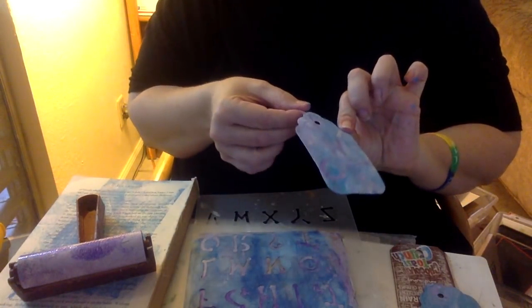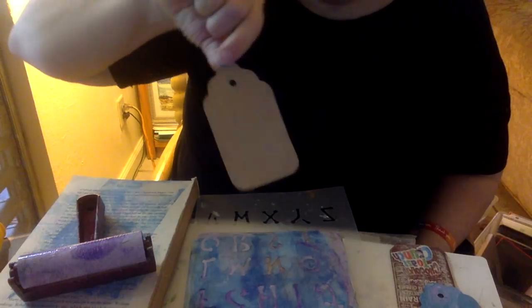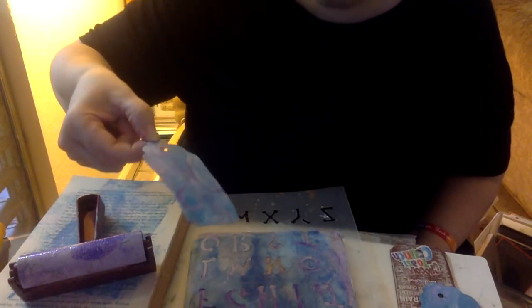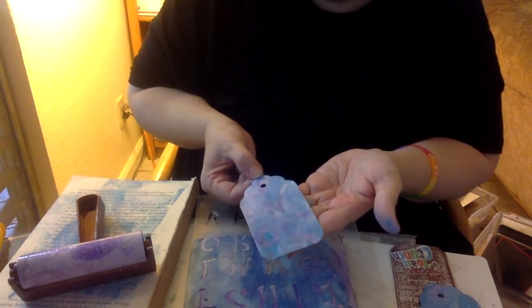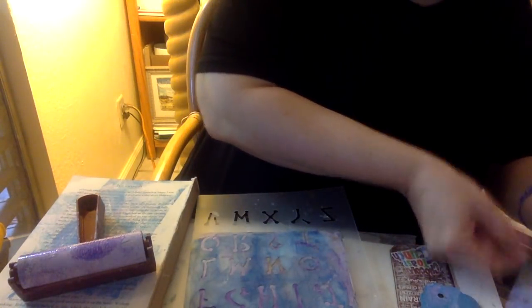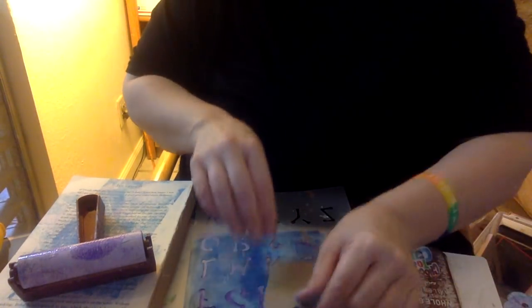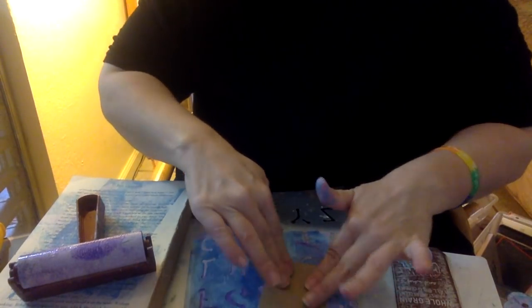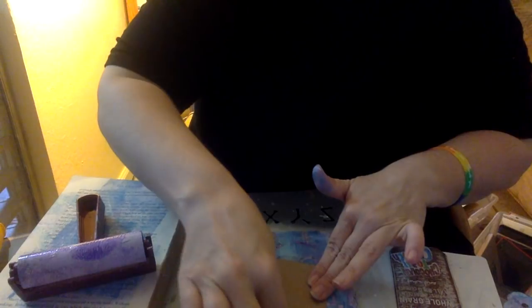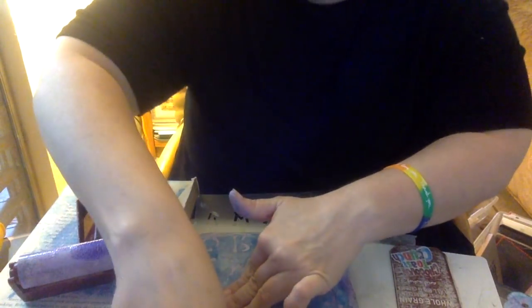I've left the back blank. I may put some paper on it, but I'm a firm believer in making things I can reuse again and again. If I'm going to send it to somebody, they can journal on the back. Or, with the holidays coming up, you could use these as Christmas tags and you don't have to go buy any.